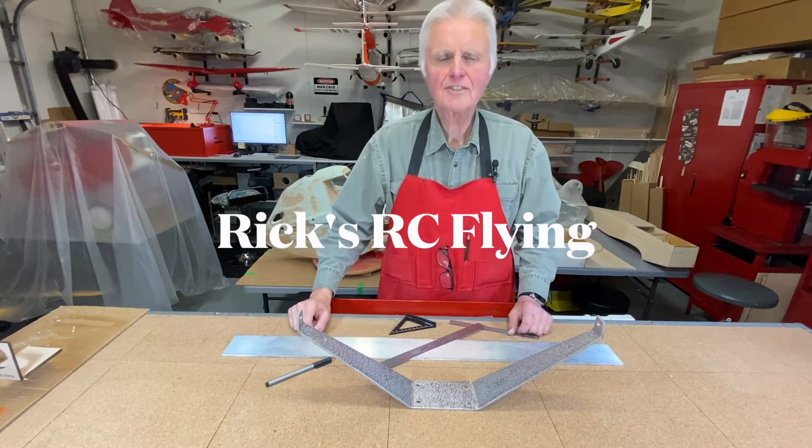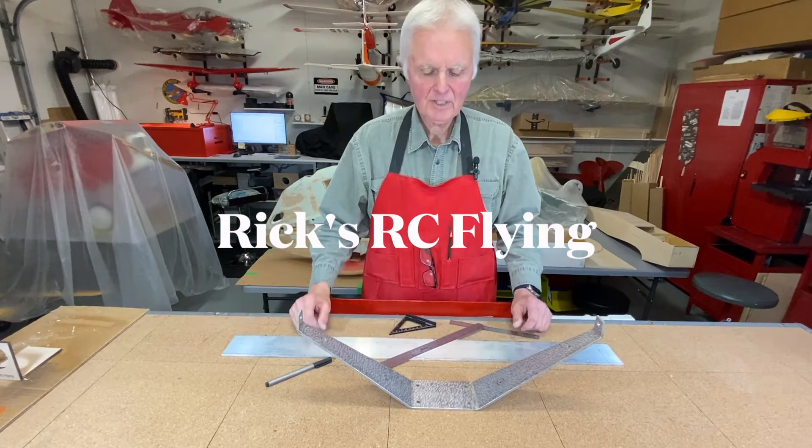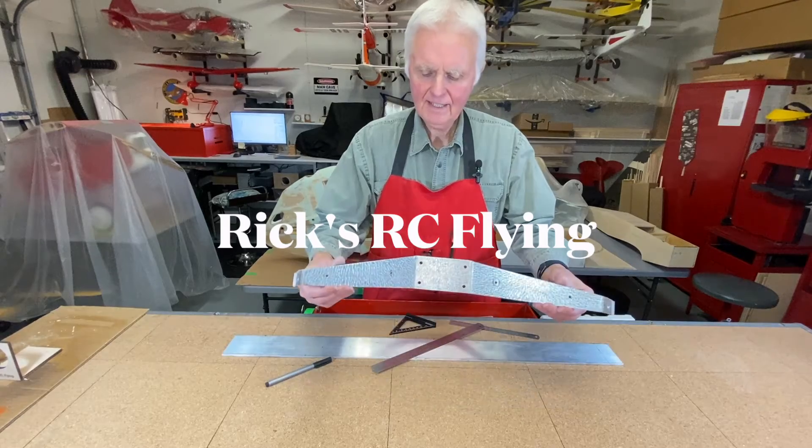Hello and welcome to Rick's RC flying channel. In this episode we're going to look at fabricating the landing gear.